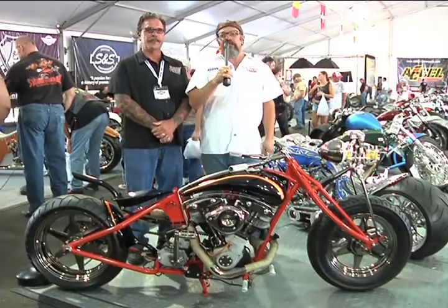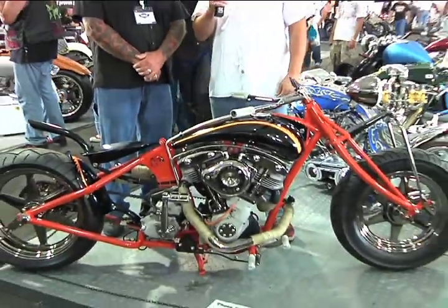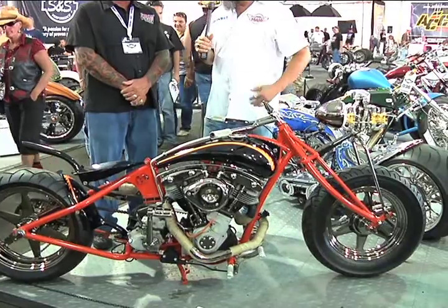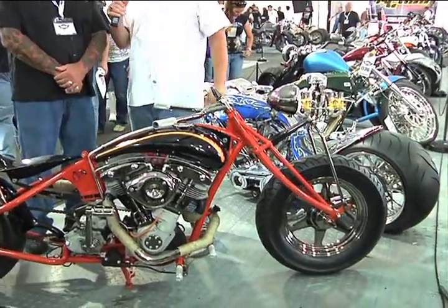Hi, this is Bob Kaye from the AMD World Championship. We're here today in Sturgis 2010 and I have Kevin with me from Pro One Cycle. At first glance, you might look at Kevin's entry into the freestyle class as something more of a traditional bobber. But on a second look, there's really quite a lot of detail and some really different approaches. So Kevin, can you tell us what was your design objective or inspiration on building this bike?